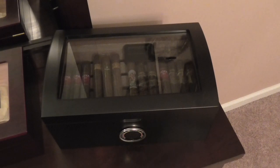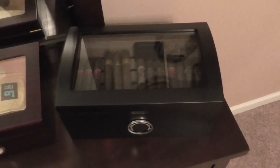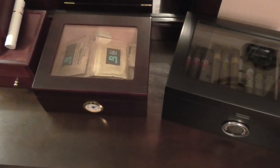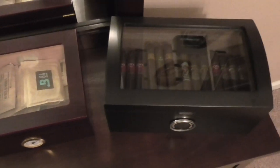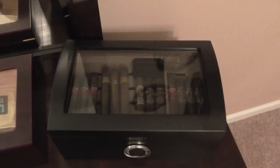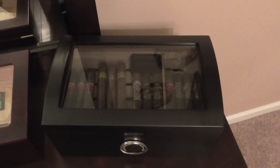I still have my old humidor here to the left, and that will be moving into my office pretty soon, probably in the next week or so. I'll get that out of the house and off the dresser here — please the wife.